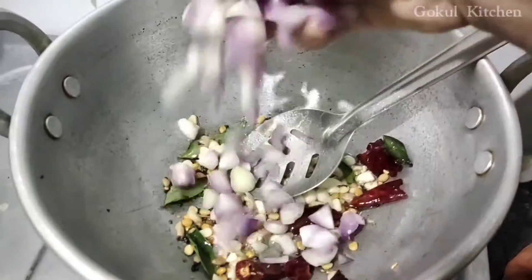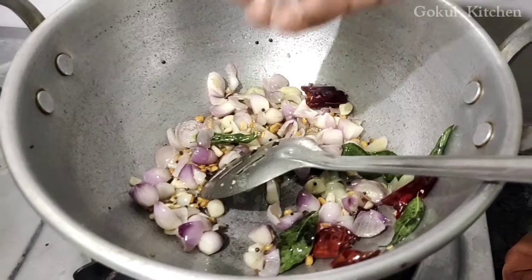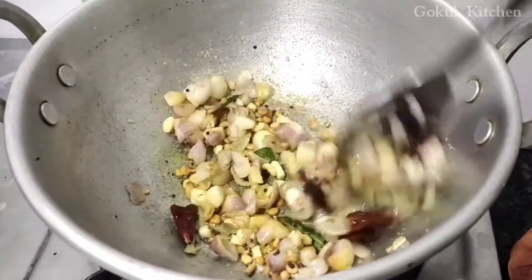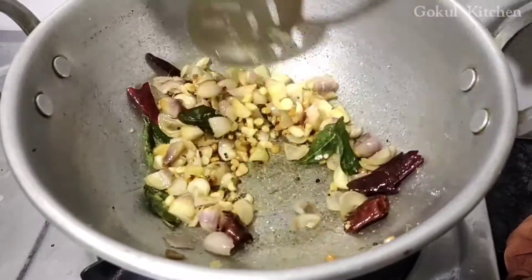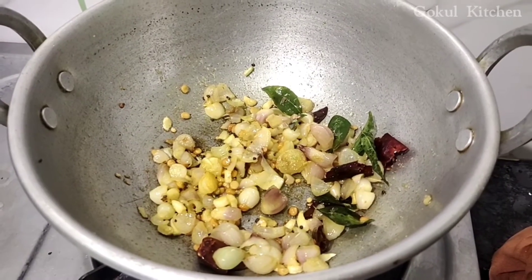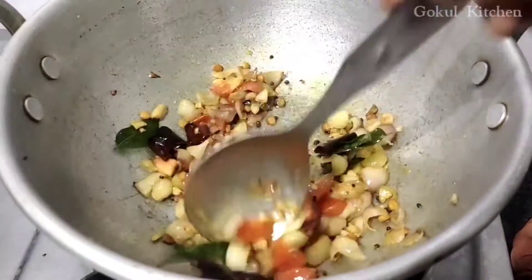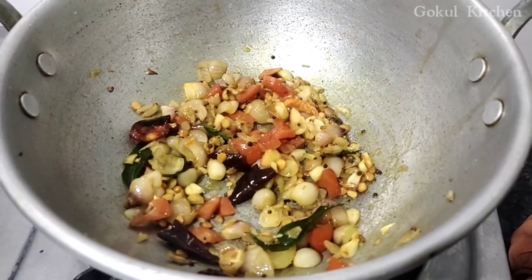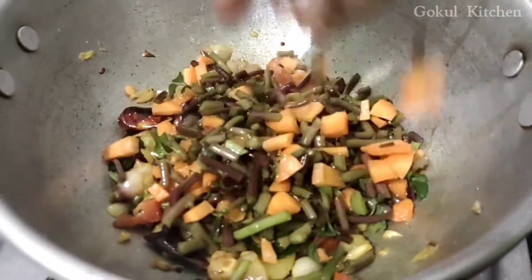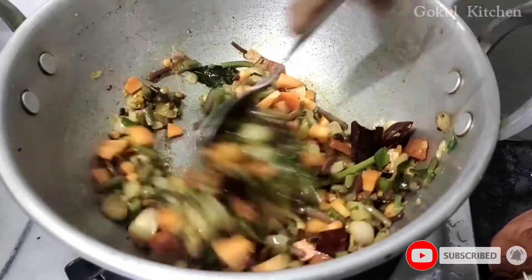I am going to cook 2 slices in the pan. I will cook 2 slices in the pan. Put the oil in the pan.